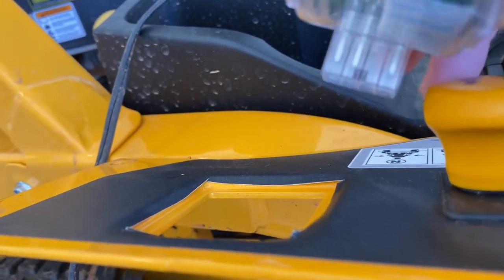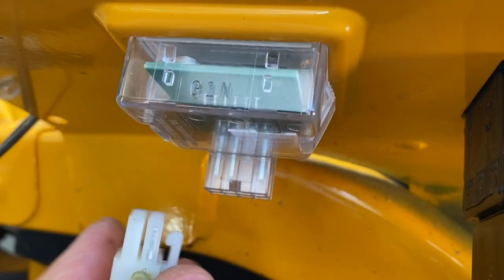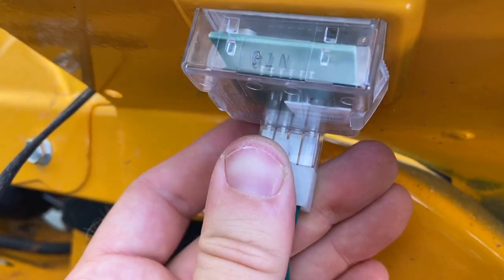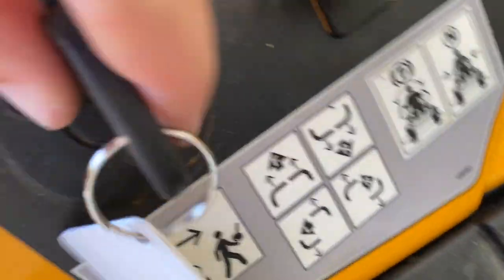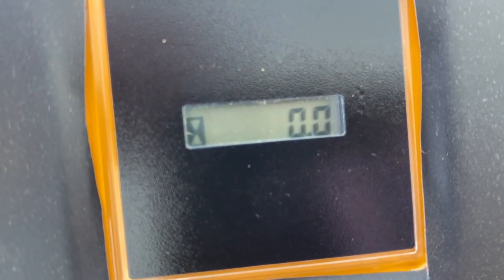It turns out the blank was kind of installed upside down. You want this part to be near the inside of your mower when you snap it in here, and then you're going to plug this in. When you turn it on, it's going to come up first and tell you your battery voltage — which is nice, it's 12.0 — and then it's going to show you the hours.